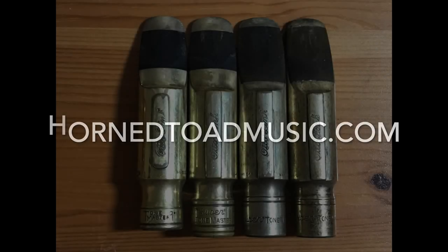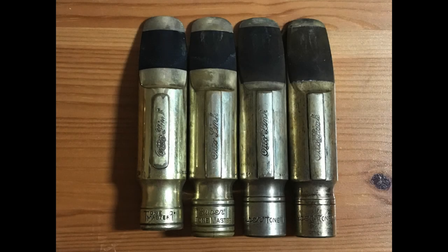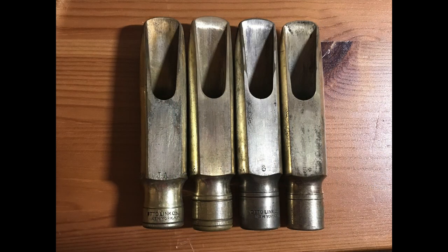Greetings folks. Considering this super rare Autolink quad ring transitional mouthpiece, I thought it would be an interesting video to compare the chamber sizes and internal configurations between the ToneMaster, late ToneMaster, long bite plate double ring, and the next transitional double ring long bite plate transitioning to Florida. We'll take a look at how these chamber sizes and the machining differs between them.